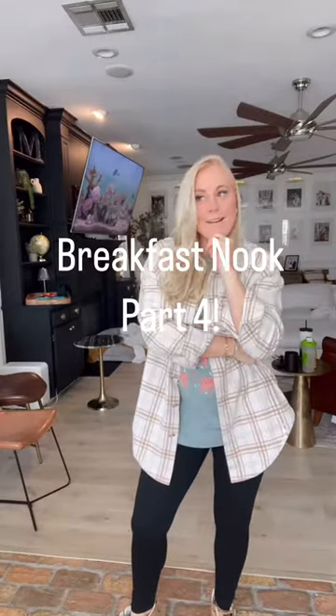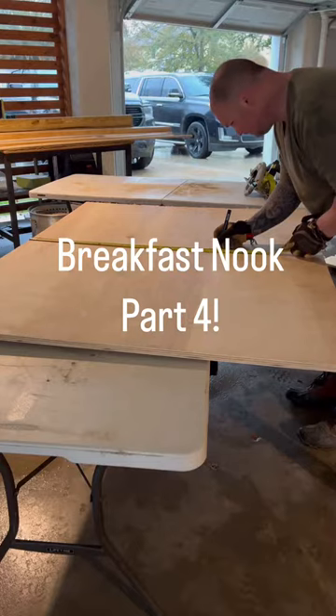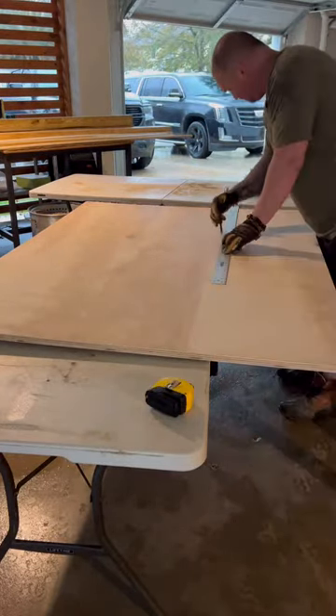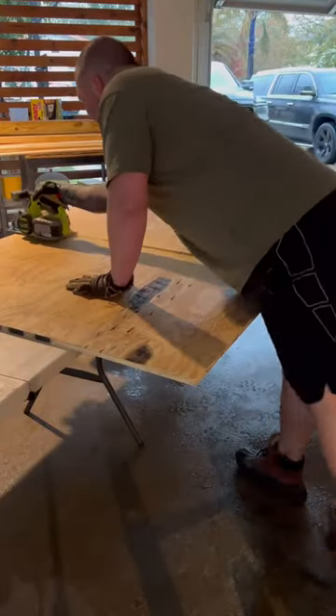Welcome back to part four, and I promise this is the last part because tomorrow is our final reveal of our DIY kitchen. While I was upstairs painting, I showed this man one picture — one picture of a kitchen table off a pin. And let me tell you, he did not disappoint. I will show you the final at the end, but until then, I want to show you exactly how he made this.